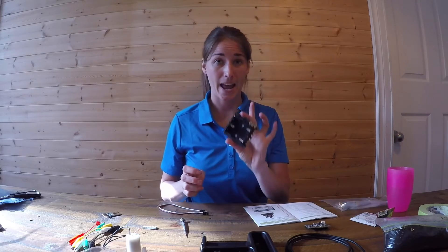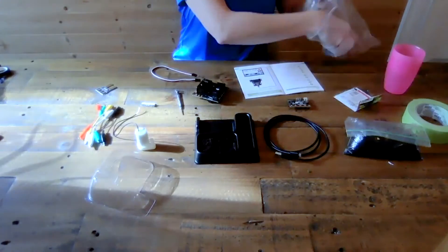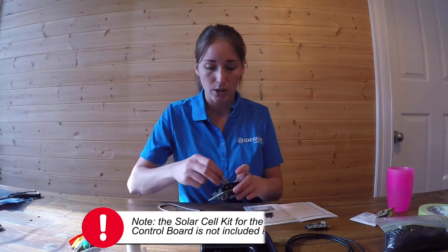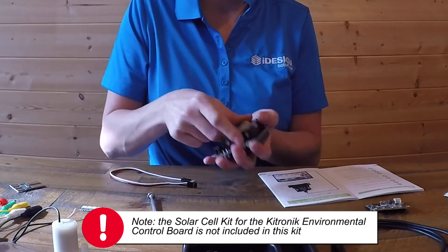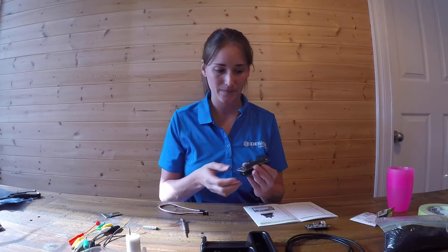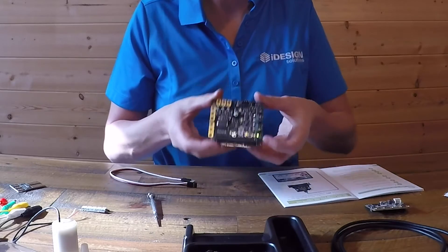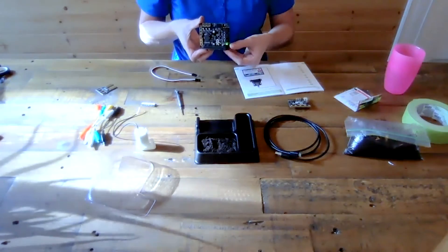Next we have to put the batteries into our environmental control board. I have my three AA batteries here, and these can be rechargeable batteries - they will recharge using the solar panel. We've got the batteries inserted and we can see the green light. Right here is our on and off switch. If I turn it off, you'll see the light will go off. If I turn it on, the light will go on.